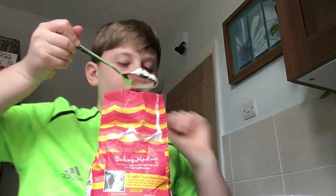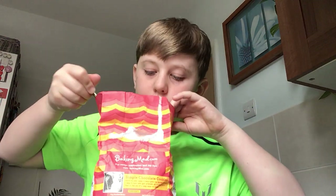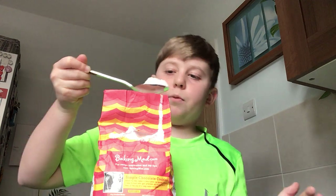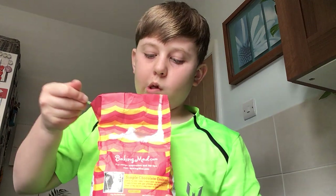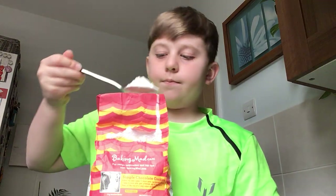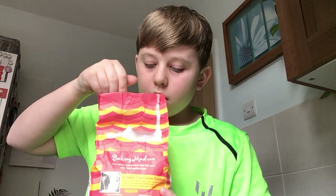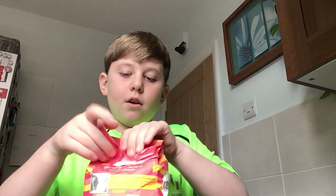You need four and a half tablespoons of your plain white flour. One, two, three, four, and then about half. That looks about fine. After you're done with the flour, put it back wherever you got it from.